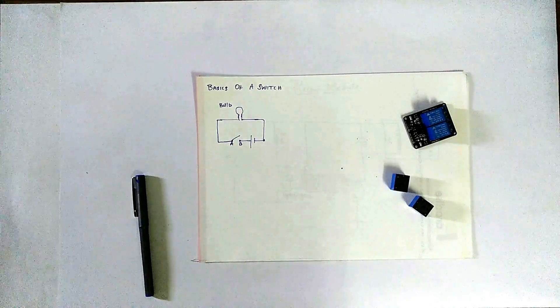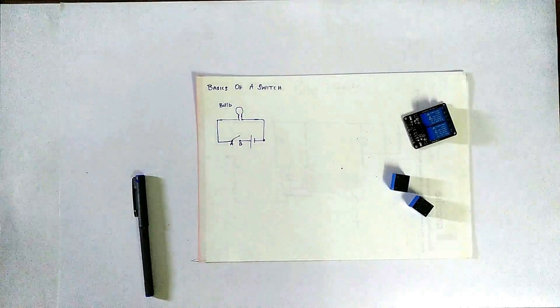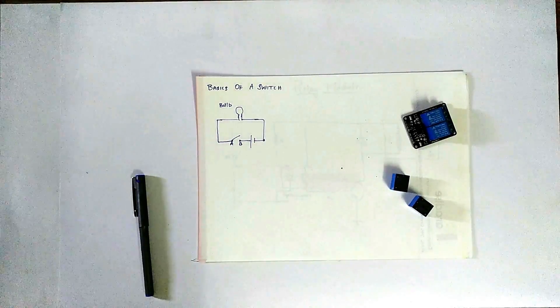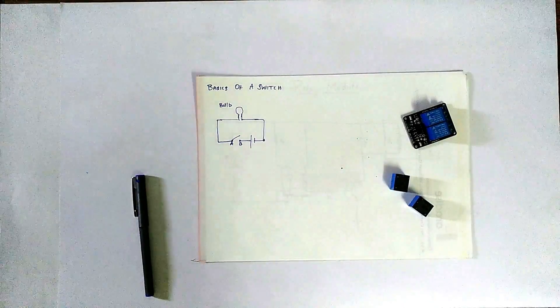Hey guys, welcome back to my channel. Today we will be discussing relays and their working. I'm going to show you how you can actually build a relay in my next video. So let's start.